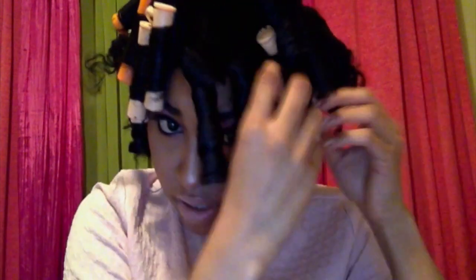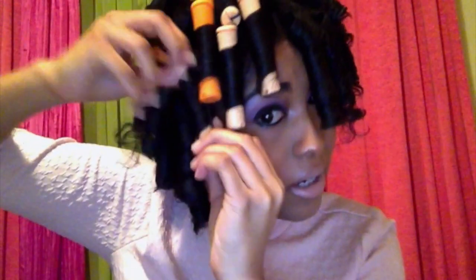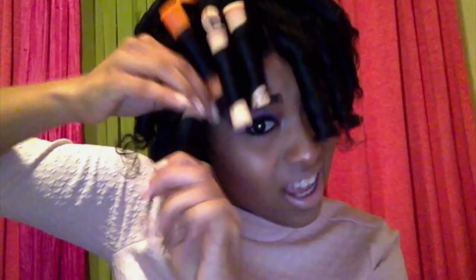Almost finished. Just wanted to show you some of the front and how I take down some of the front curls. They're coming out really good. The Lotta Body Foaming Wrap is amazing for hold, and my hair is very soft — it's not crunchy or anything. You just take them all out.